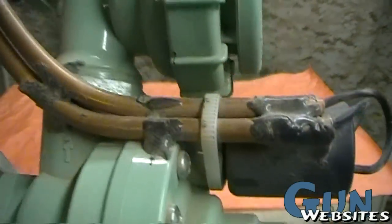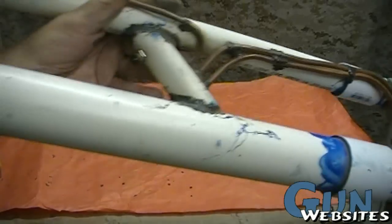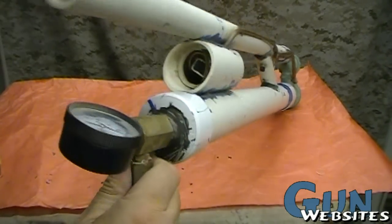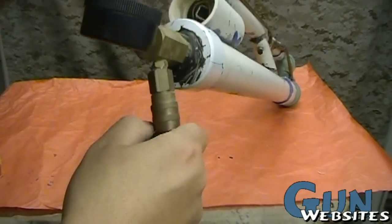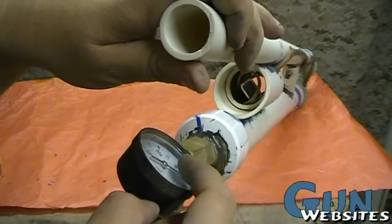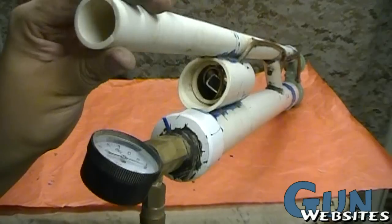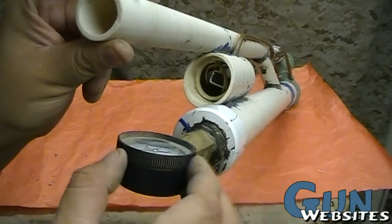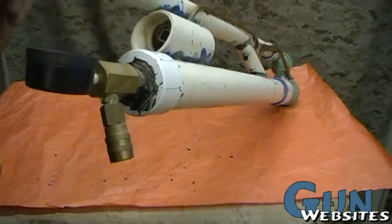Now that they're connected, we can hear the solenoid clicking when we push the button. The way we work this: we connect a quick connect, let the air compressor fill it until the gauge reads 100 pounds — or sometimes we'll use a different gauge that can give us the full 300 pounds. Once the bottom is full we can disconnect it.